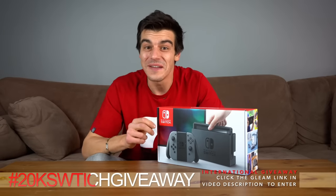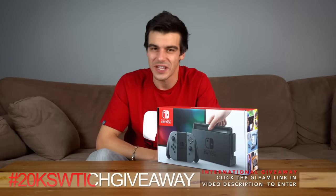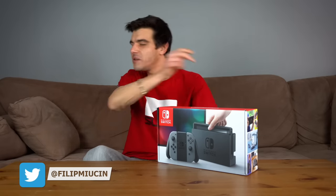Before you go, let's talk about the Switch giveaway. I'm gonna be giving away a free Nintendo Switch to one of my subscribers as soon as this channel gets to 20,000 subscribers. All you have to do to enter is click on the Gleam link in the video description below. That's gonna be the end of the video — if you enjoyed it, please remember to like it, subscribe for the giveaway, and subscribe for more Switch videos just like this one. Thanks and have a great day!